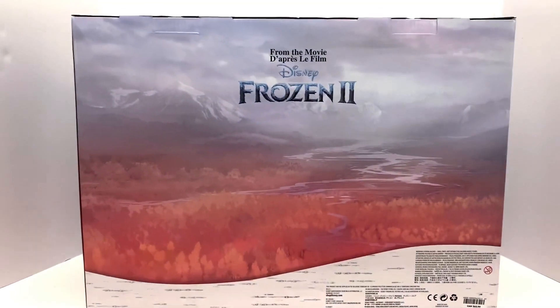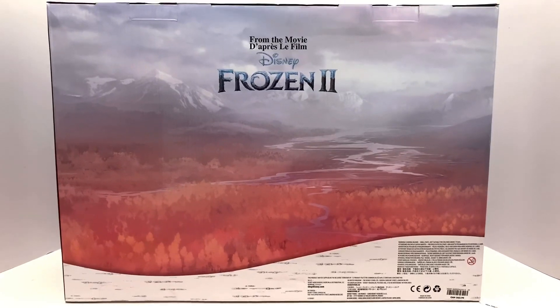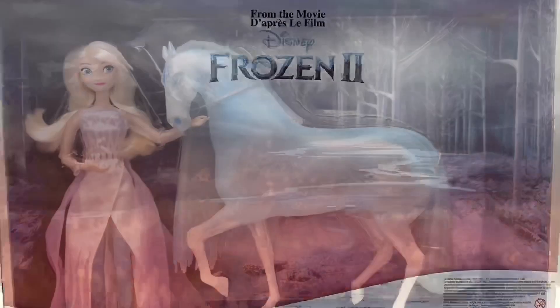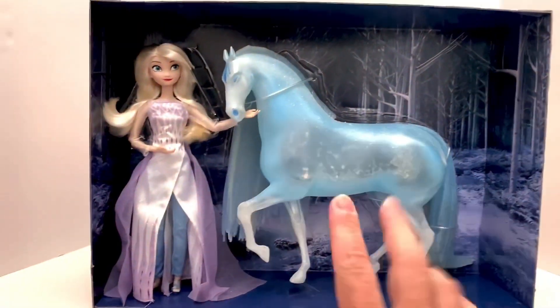The price — mine is ripped off but it's $44.99 for this set, which is not too terrible given how big it is and all the cool details on the ice Nokk. Before taking her completely out of the box, I wanted to show the background: there's a really cool winter forest scene, kind of like the end of the movie when Elsa turns the water Nokk into the ice Nokk. You can see those details — they're really neat. Now we're going to get these two out.